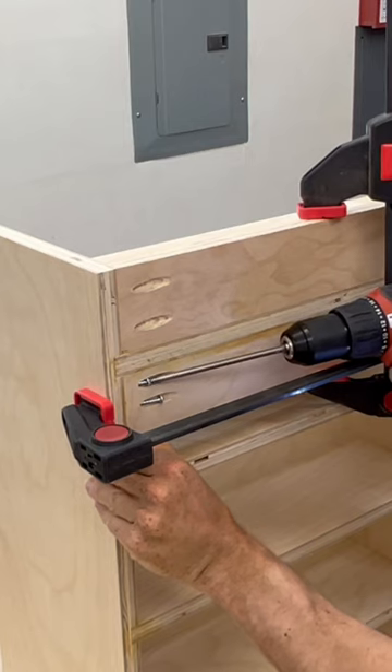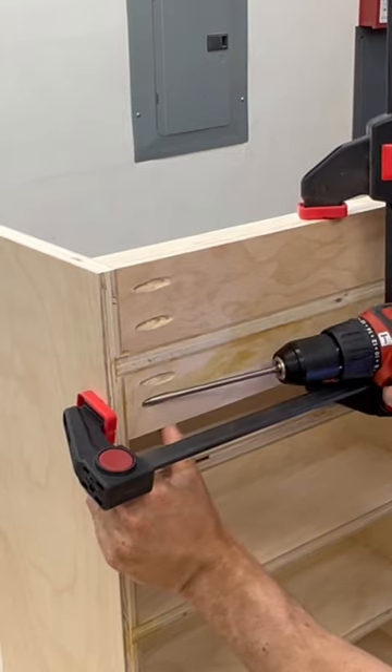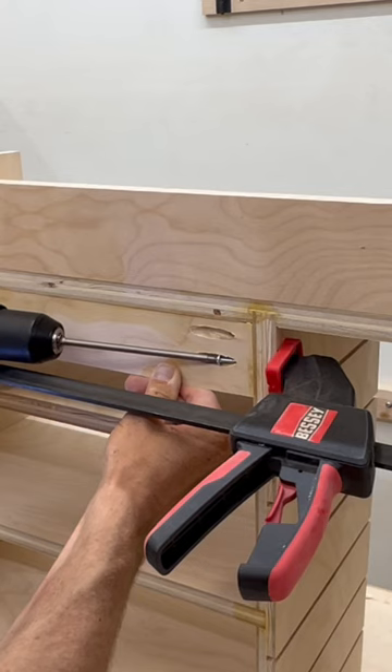This drill feels really great in the hand and I put the power down a little bit when drilling in these pocket hole screws and it was super easy to adjust.